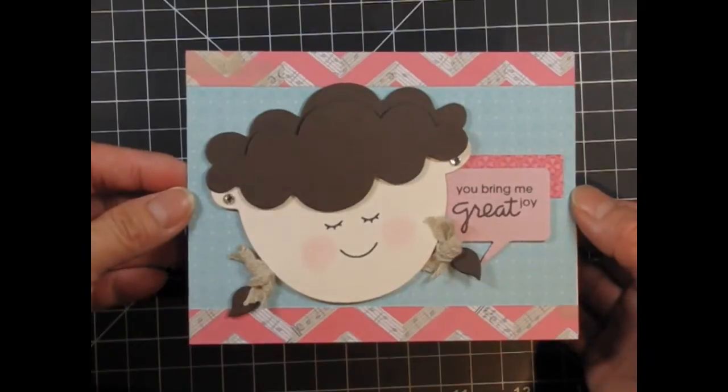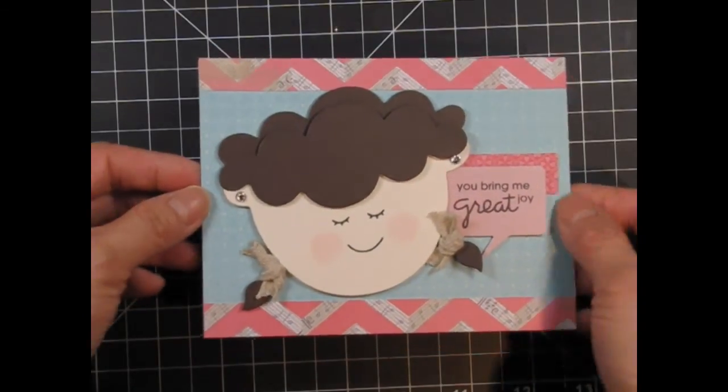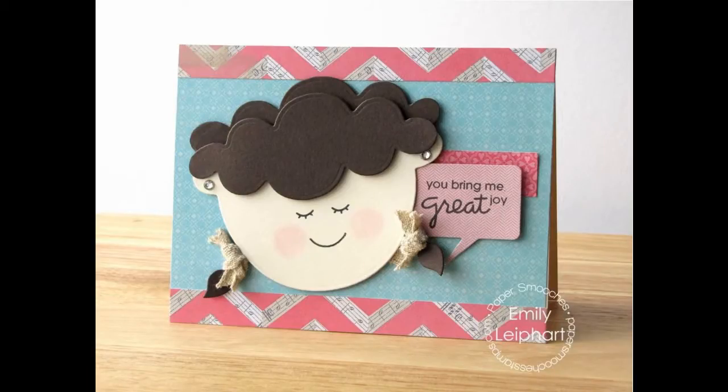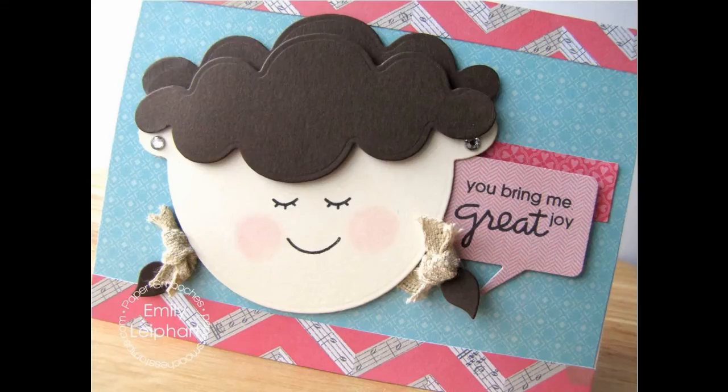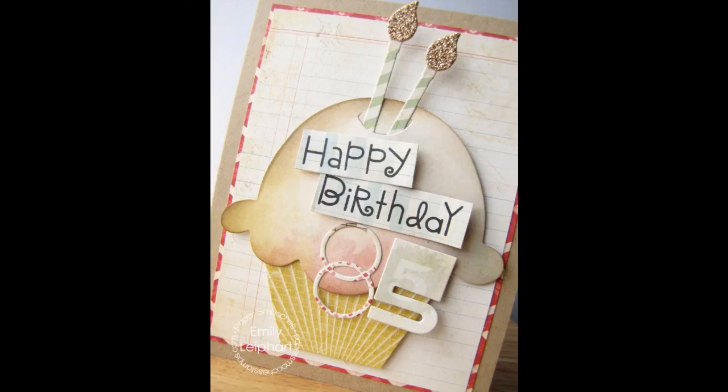And that's my finished card. I hope this video has inspired you to look at your dies in different ways. If you create a project based on this video I'd love to see it — link up your creation in the comments here on YouTube or on my blog. Please refer to the supply links below if you're interested in any of the products I used in this video. You can also visit my blog for stills and more information. Thanks so much for watching.